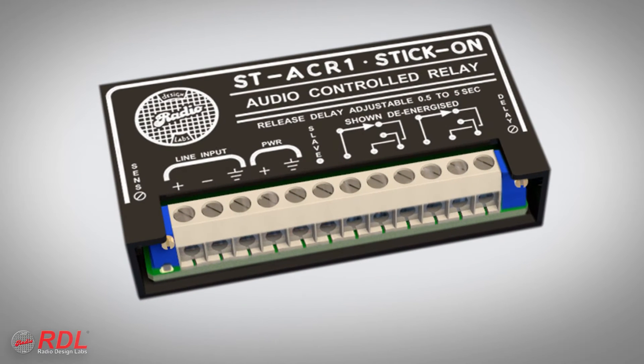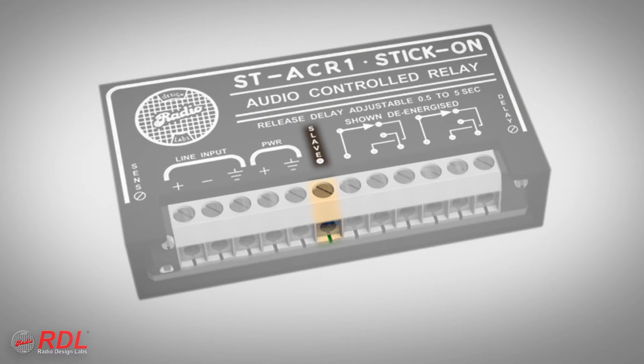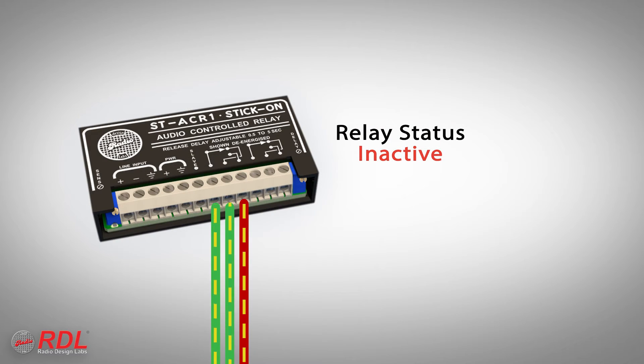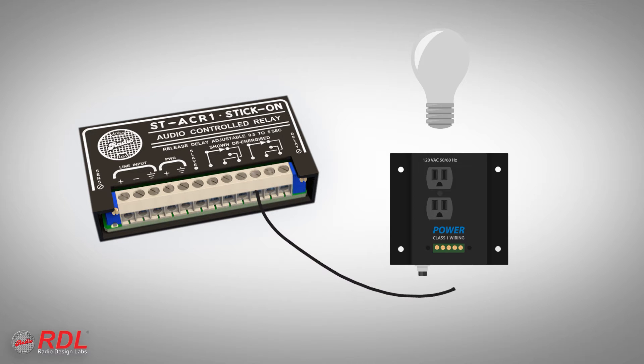The ST-ACR1 provides two types of control outputs: one open collector, called the slave terminal, and double-pull, double-throw relay switch contacts. These contacts can be used to switch audio signals, to remotely control equipment with remote control inputs, or to turn on commercial, low-voltage controlled electrical outlets.